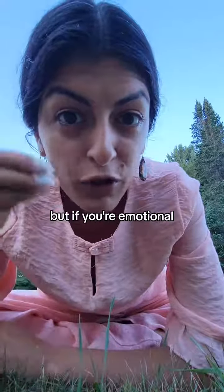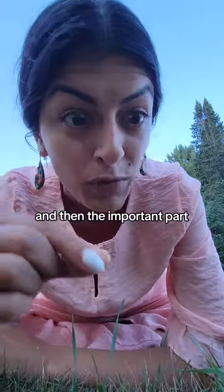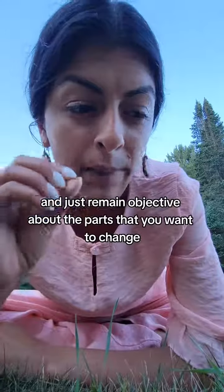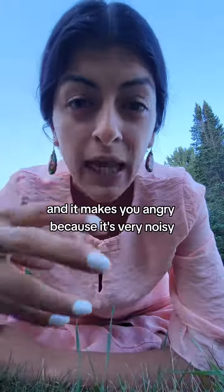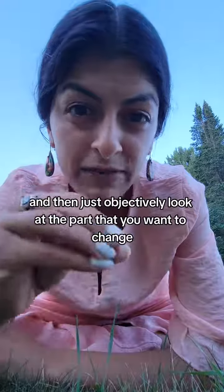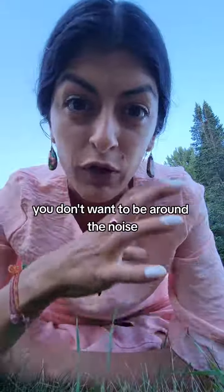I know some people will say to ignore this, but if you're emotional, you have to let yourself process the emotions that you have about your current situation, and then — the important part — detach from the emotions of it and just remain objective about the parts that you want to change. For example, if you live in an apartment building and it makes you angry because it's very noisy, try to process the anger, let go of it, and then just objectively look at the part you want to change, which is the noisiness — you don't want to be around the noise.